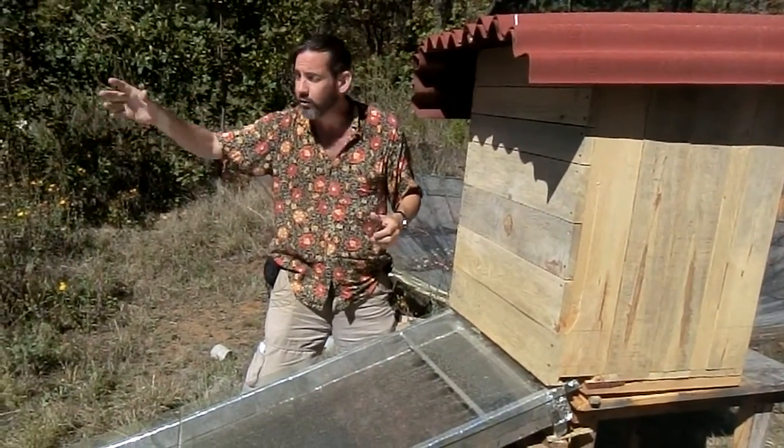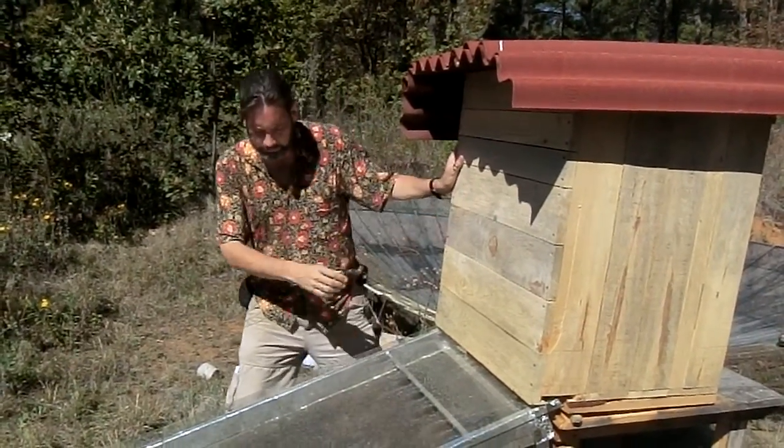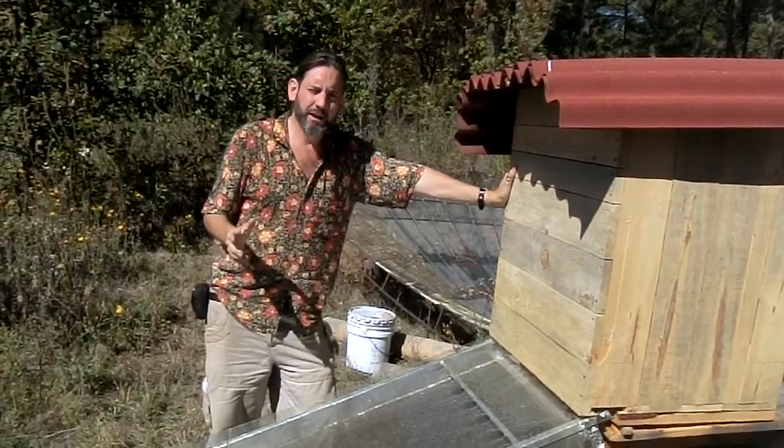So in one day, or perhaps two depending on the sun, we'll end up with really dried pieces of food. Now, why would we want to dry the food? Well, food preservation has a lot of advantages.